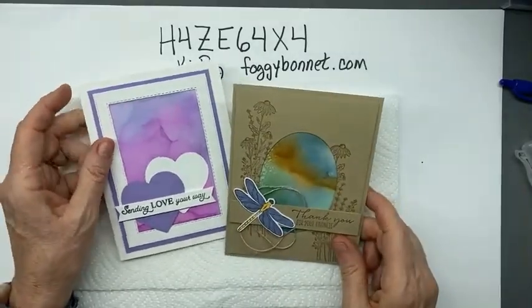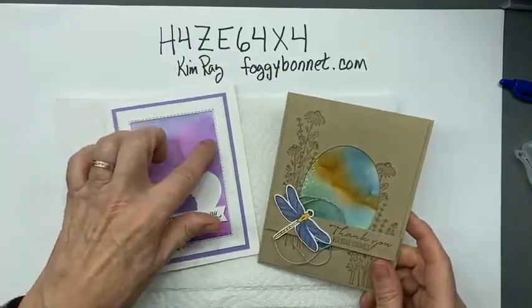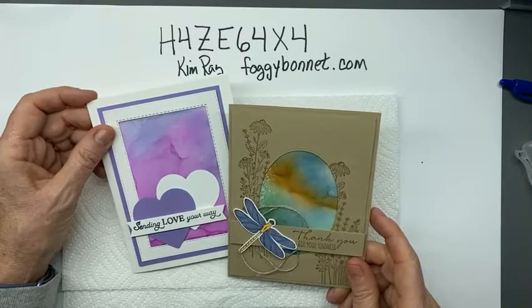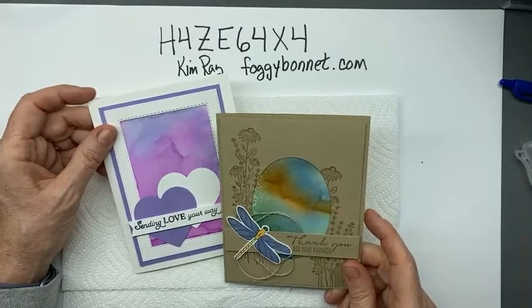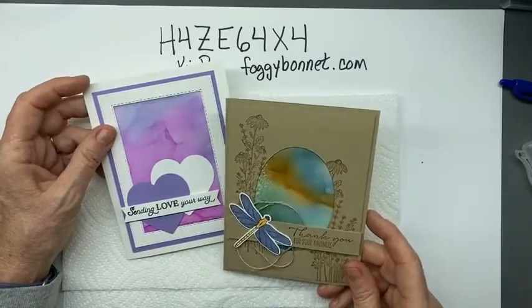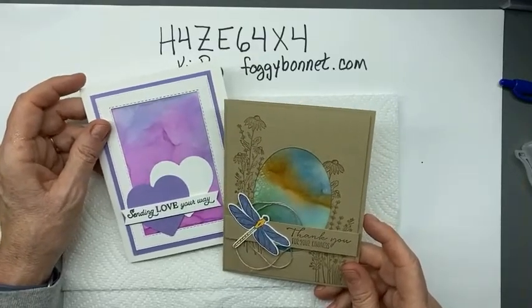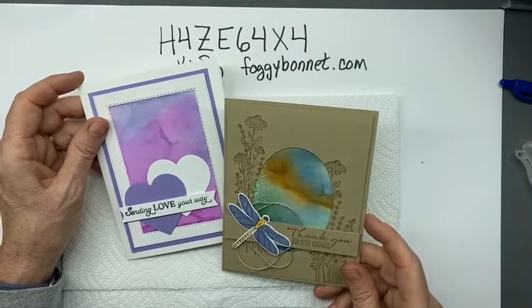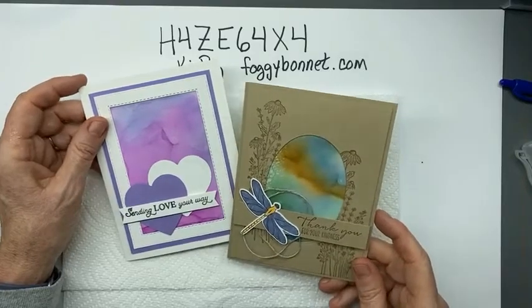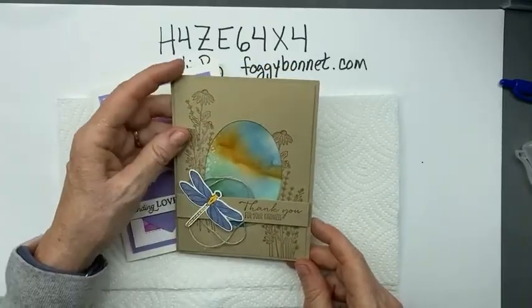Tonight I'm going to show you how to make this piece in the background. It's a technique done with Stampin' Blends and isopropyl alcohol. I saw this just a couple of days ago - a demonstrator in Australia named Michelle Jutrissa had a video on Pinterest. I thought it was pretty. This card is actually a direct copy of what she had made.